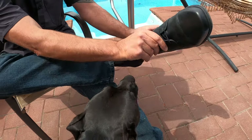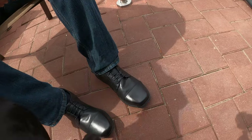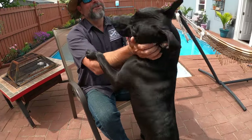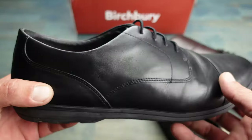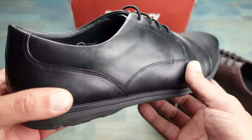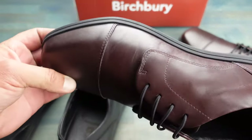Another cool feature is these elastic laces, so you have no need at all to tie your shoes. If you do prefer wearing normal laces, you can just take these out and put regular laces in. But for me I really like this ease — I can just slip these on. Even though these are dress shoes, they certainly feel like just a regular pair of comfortable shoes.